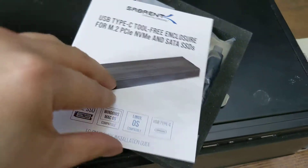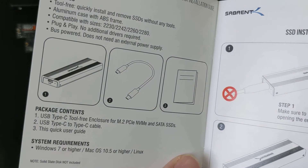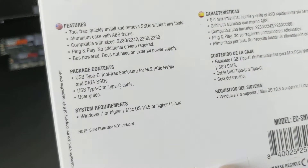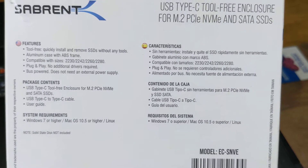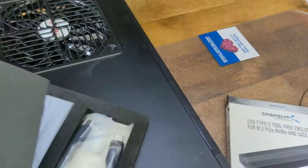This is going to be a one-hand unboxing, unfortunately. It comes with a manual and a quick installation guide. It also comes with a short USB-C cable. I believe it's USB 3.2 Gen 2, which should give us 10 gigabits per second. It doesn't actually say on the packaging, but that's what it says on Amazon.